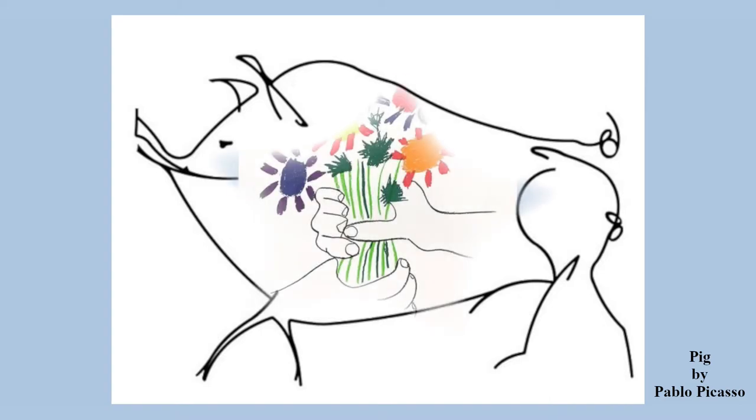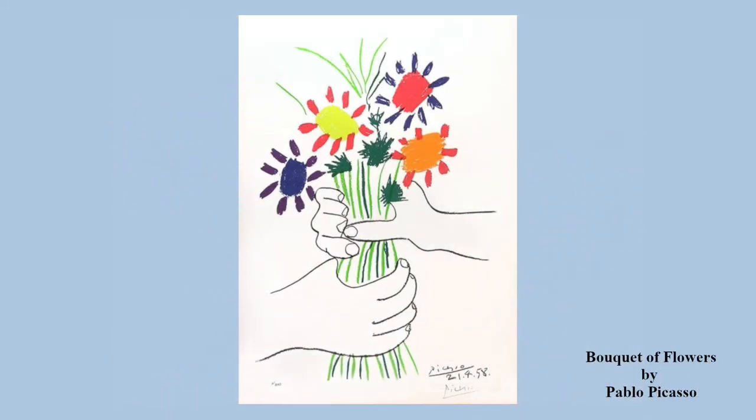Therefore, he purposely made his drawings look like that of a child, with simple lines and basic subjects. Today, we are going to recreate one of these paintings, Picasso's Piquet of Flowers.